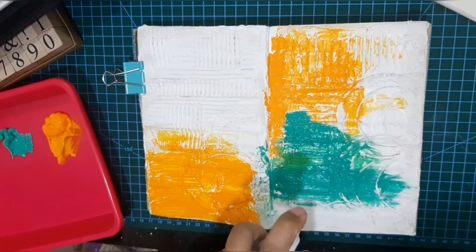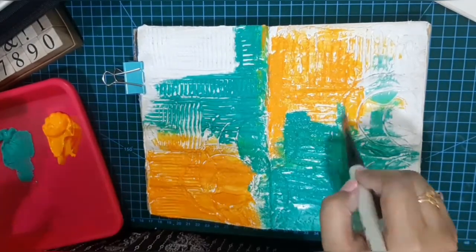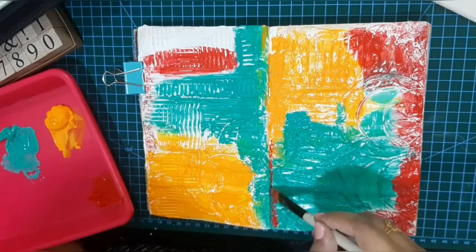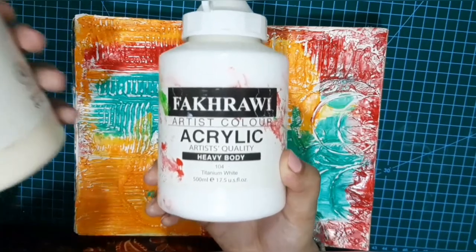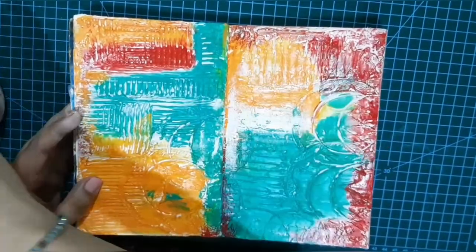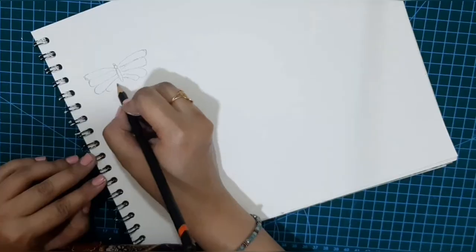Now I am just spraying a little water so that I can spread the color even more. Now I am adding the color Scarlet. These are also Fahravi's heavy body acrylics — Titanium Buff 206 and Titanium White 104 — but I ended up using only Titanium White. I am using this color to brighten up my page and to enhance the textures. See how the textures start popping up just by adding some white.